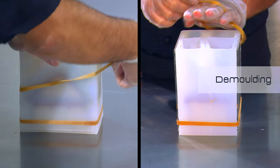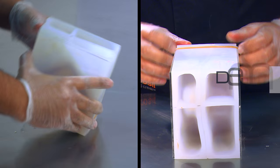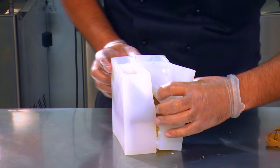Once the crystallization is complete, remove the rubber bands and the plexiglass supports. Gently knock off the edges of the mold from the chocolate mountain lodge and remove the silicone, paying due attention.